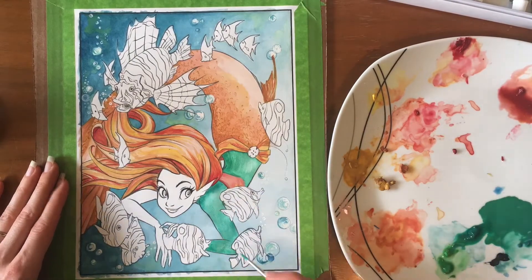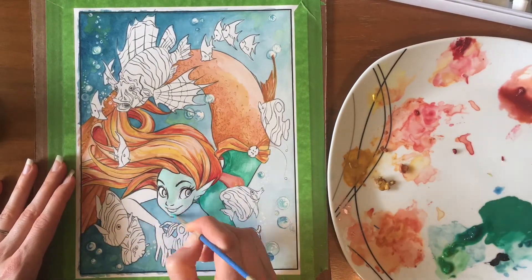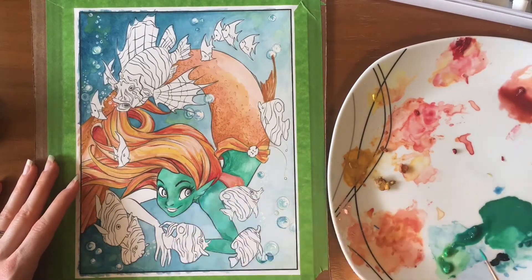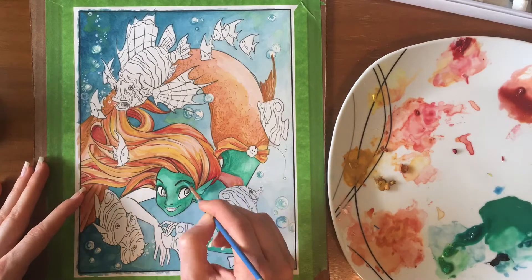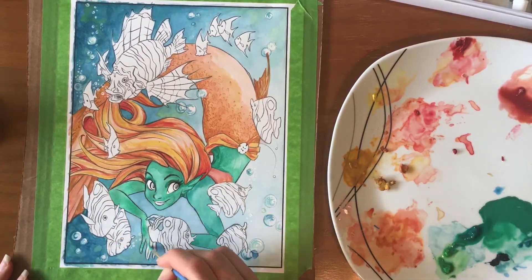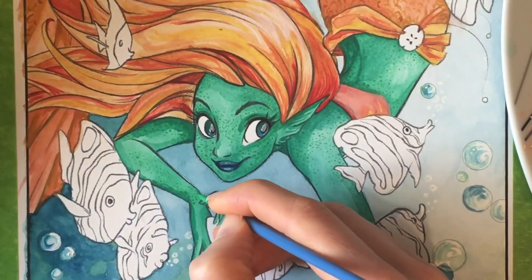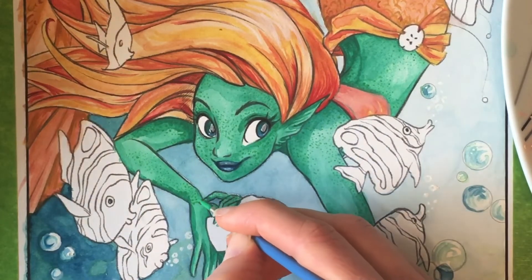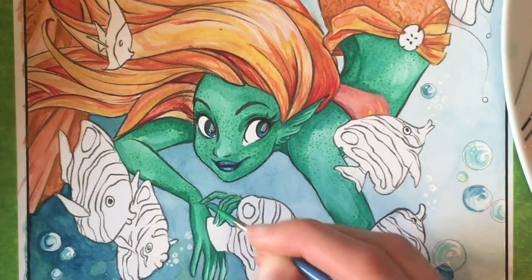For example, with watercolor you can put down a layer of water or a wash first and then go over with your pigment — kind of like what I'm doing here with her green skin. I put down a layer of clear water and then paint over it with the pigment, which is very similar to watercolor.